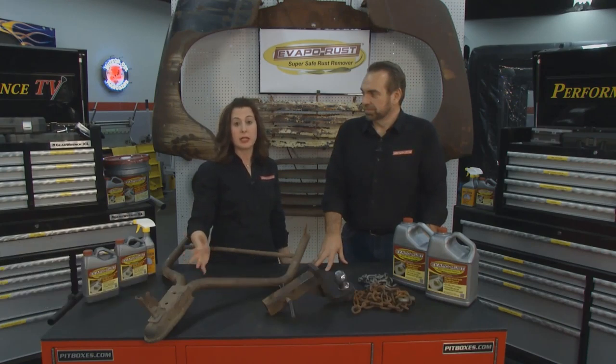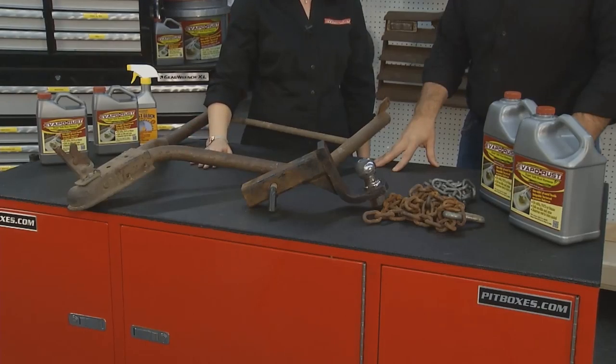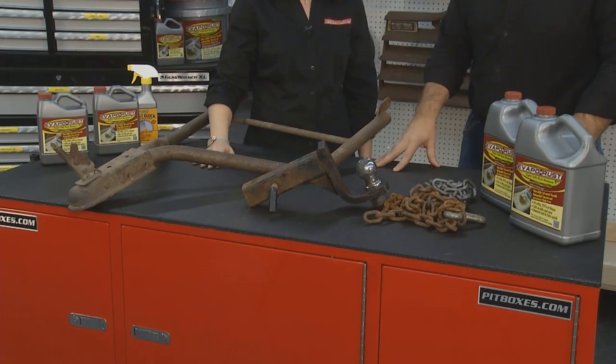Hey everyone, welcome to the Evapo-Rust Tip of the Week. Everyone spends lots of time and money on maintaining their cars, but we should also look at maintaining our equipment. And Evapo-Rust is a great solution when we have rusty equipment laying around the house.